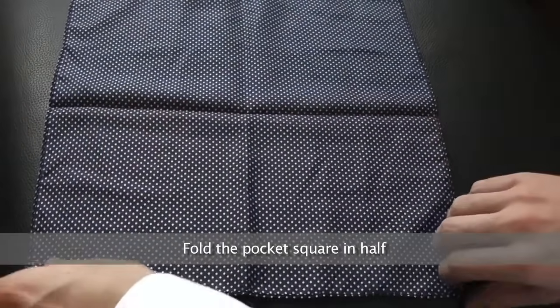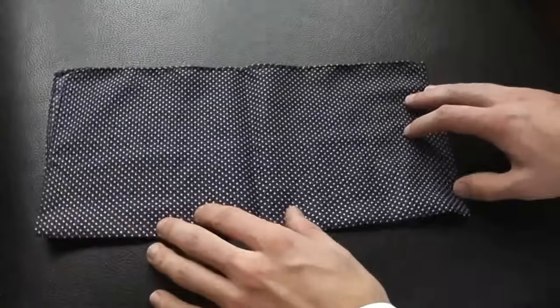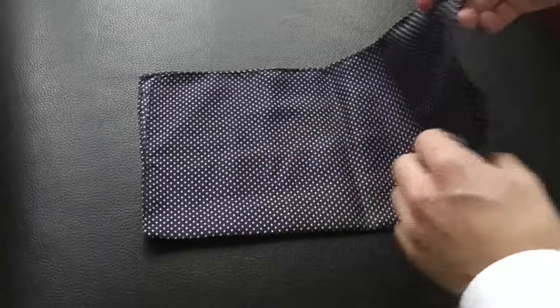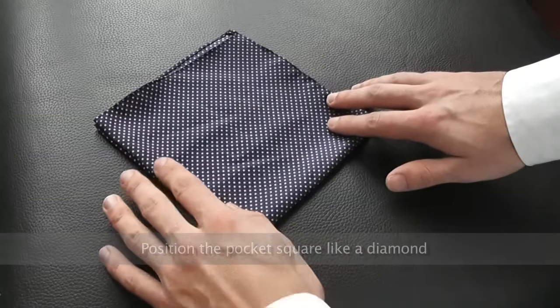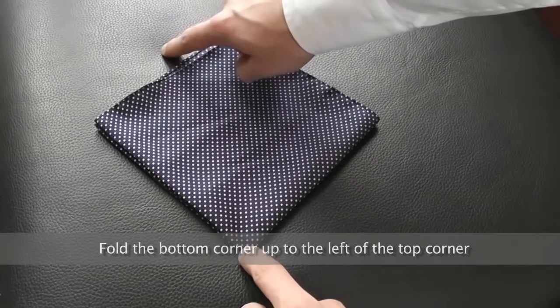Fold the pocket square in half horizontally. Then fold the pocket square in half vertically. Rotate the pocket square so it appears like a diamond. Fold the bottom corner up, just to the left of the top corner.